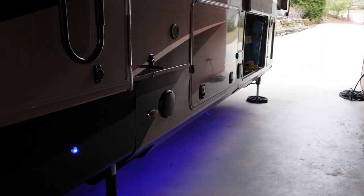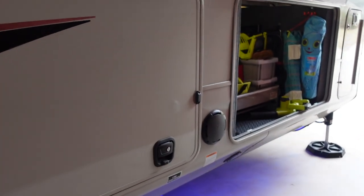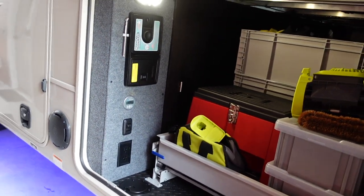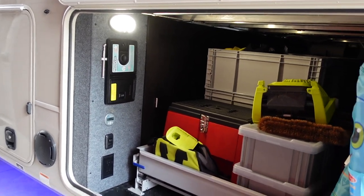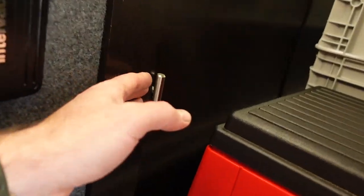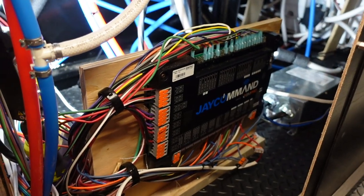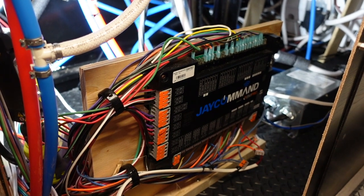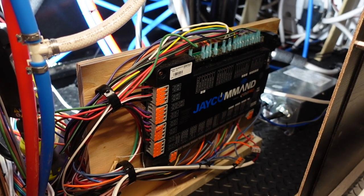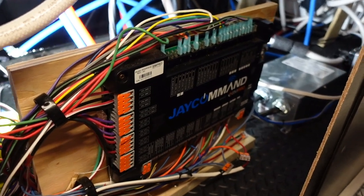Basically we just need to get 12-volt power to awning number one and have it synced up to awning number two so they both come on at the same time. To do that, we run that wire all the way to the BM Pro node, which in my floor plan — the 37 MDQS — is right here in the basement storage, easy to get to right behind this access panel. There's the BM Pro node — for those who don't know, it's basically a giant switch supplying 12-volt power to the different channels as you call for it, from lights to water pump to slides.